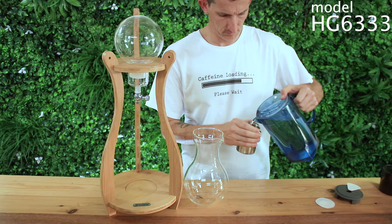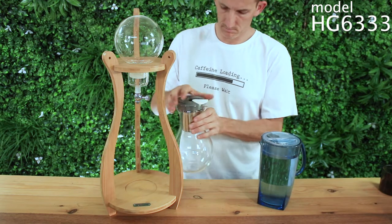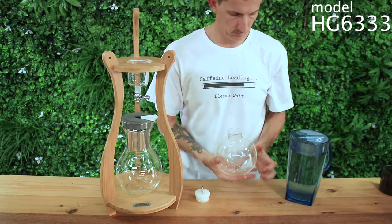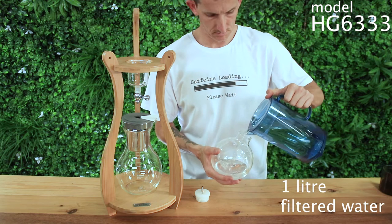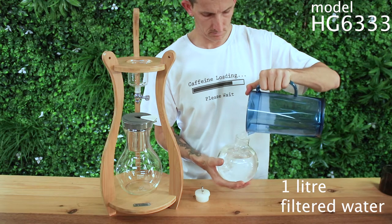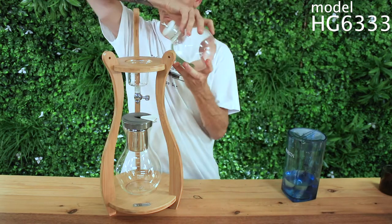Then add a paper filter on top of your grinds to help disperse the drips, so you don't get splashes of grounds up the sides of your basket and it will evenly disperse the water across the coffee bed to avoid channeling of the water. Next, place water in your water vessel making sure that you have your dripper closed before you fill up the top of the tank, and once that's done all you need to do is open the tap to begin brewing.